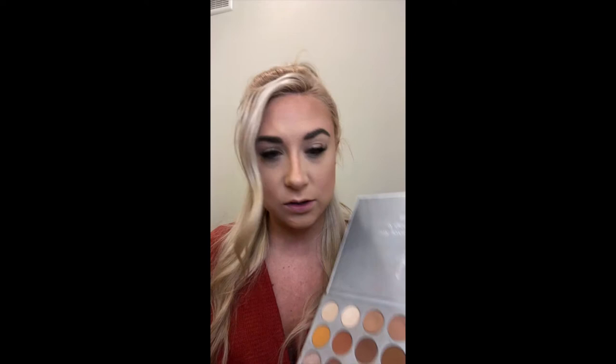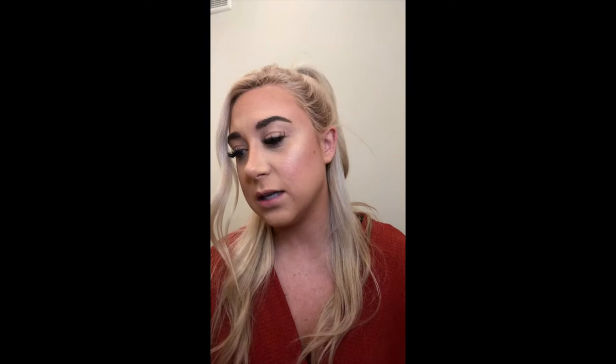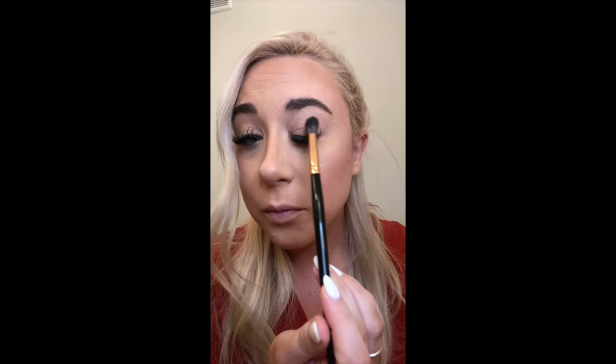Now we're going to do this smoky eye. For my transition color I'm going to keep it pretty soft and use the brown neutral shade Silk Cream from the Jaclyn Hill Morphe palette. I'm taking that on my BH Cosmetics fluffy brush, I think it's brush number five, and working that into my crease.